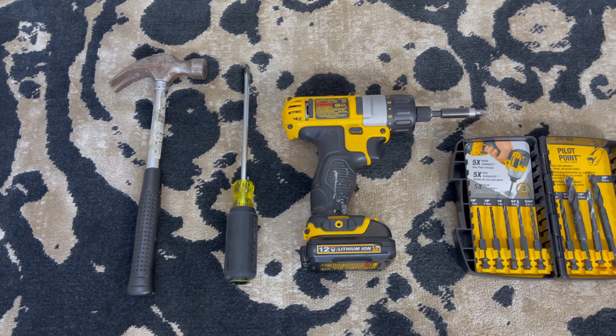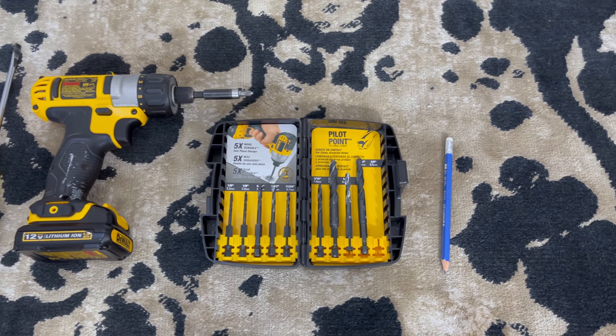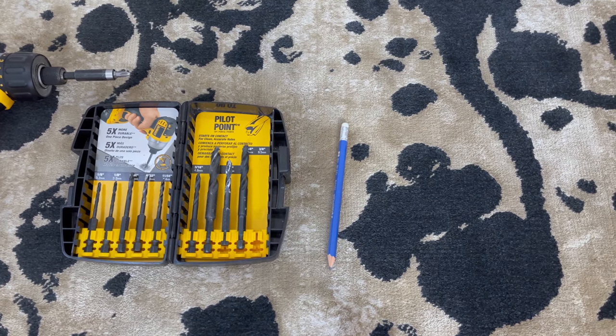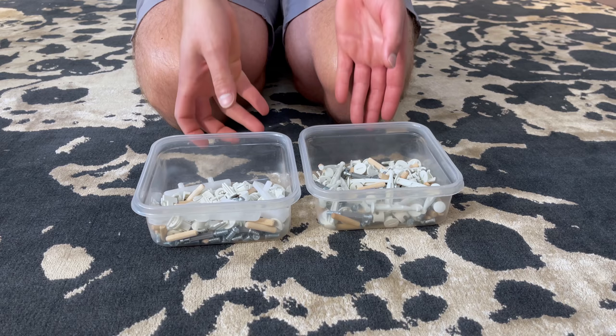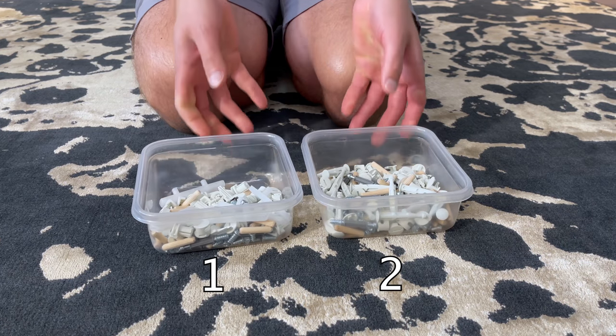For this assembly, you'll need a hammer, a flathead and a Phillips screwdriver, or a drill with the same bits, 5/16ths or a 1/8th drill bit, and a pencil. I would also separate bags 1 and 2 from each other and put them into containers so you won't get things mixed up in the building process.